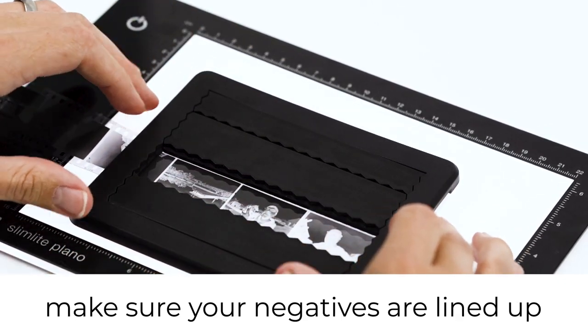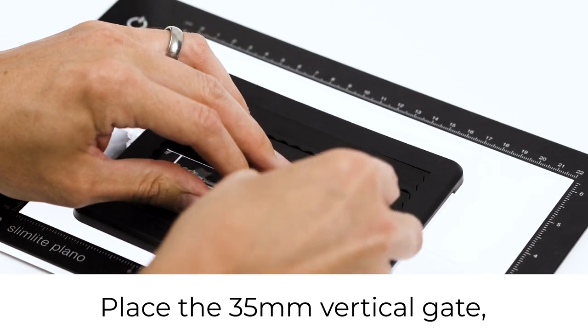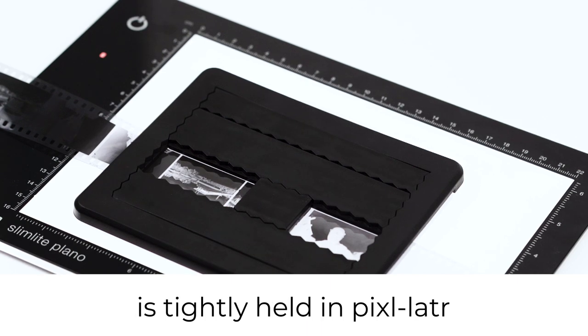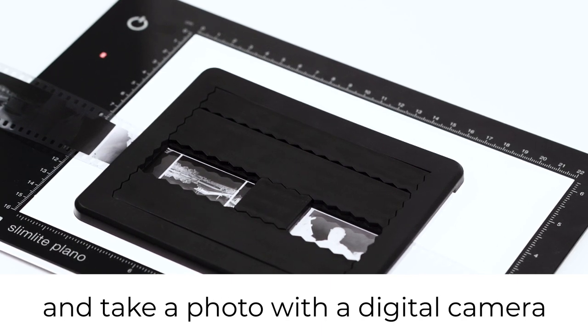Make sure your negatives are lined up, place the 35mm vertical gate, press to make sure the film is tightly held in the pixelator and take a photo with a digital camera.